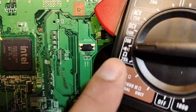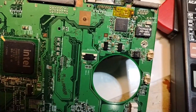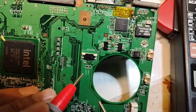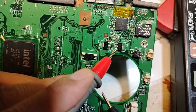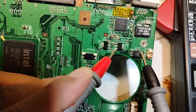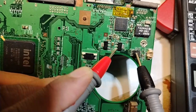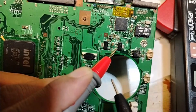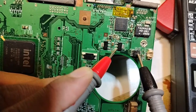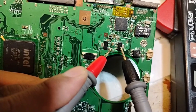Using the continuity option on the multimeter, we put one probe on the voltage regulator. Voltage regulators always have input and output. I put one probe here and check this side — nothing. Check this other side — we get a beep. Continuity means this voltage regulator feeds this IC. If this IC is not receiving voltage, the problem is not the IC — it's the voltage regulator.